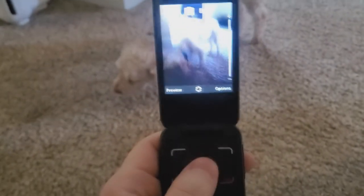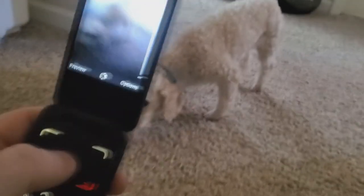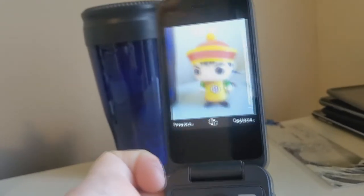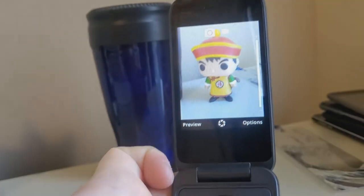Just for reference I'll take a low light picture and lastly one with just neutral light. These pictures look interesting.